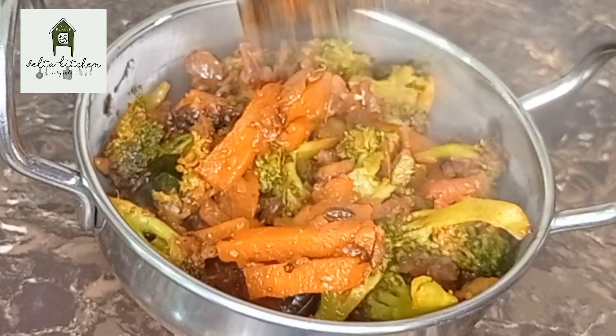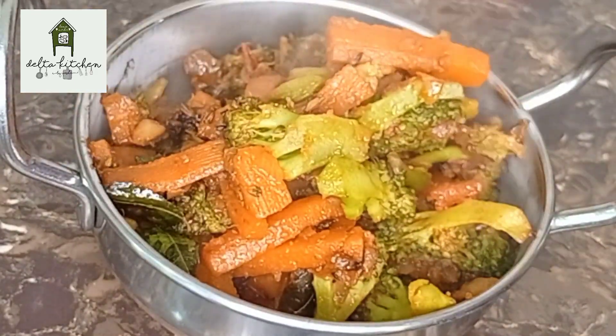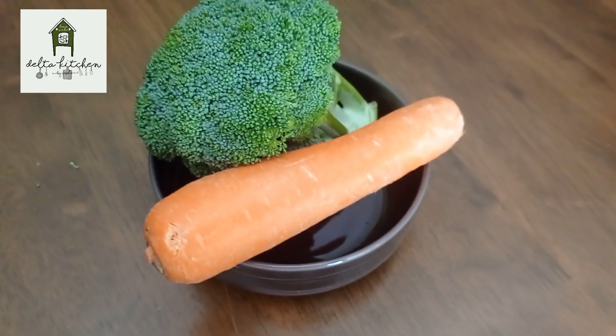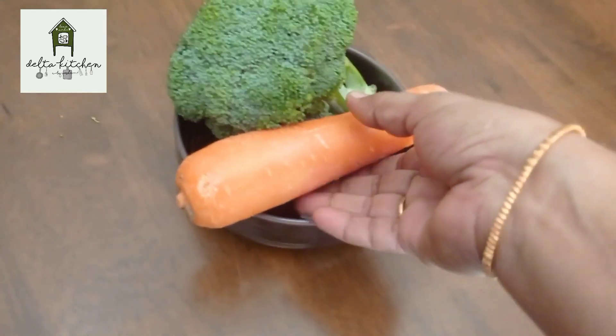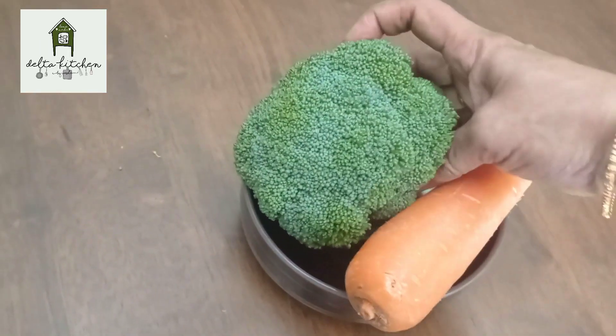let's see broccoli with carrot fry. It's easy to cook broccoli. You can cook cauliflower all the time as well. Here, it's a large size carrot. It's about 150 grams of broccoli. Let's cook broccoli.